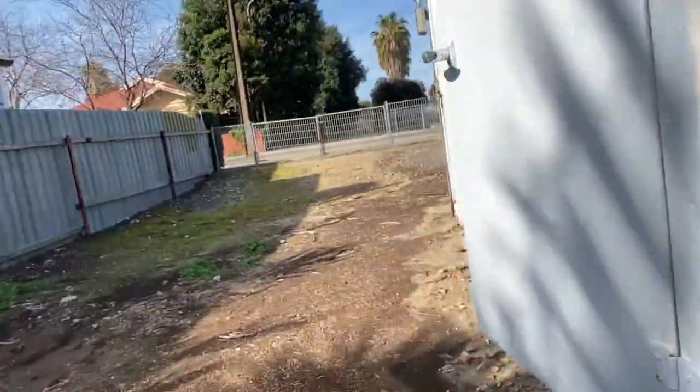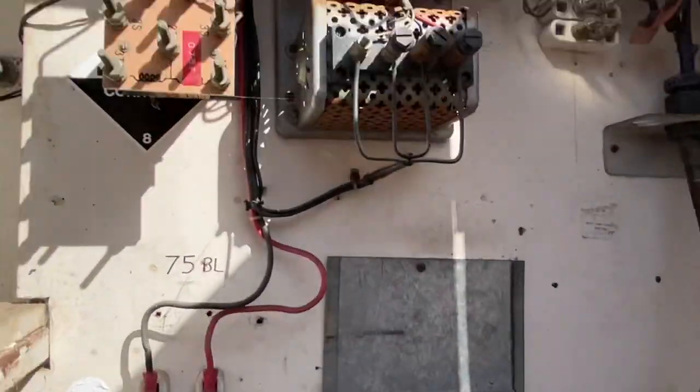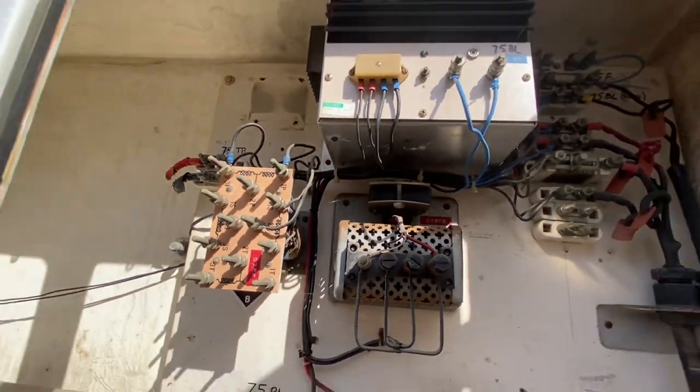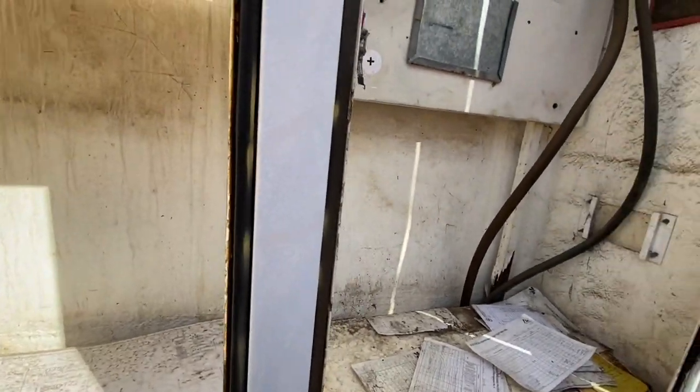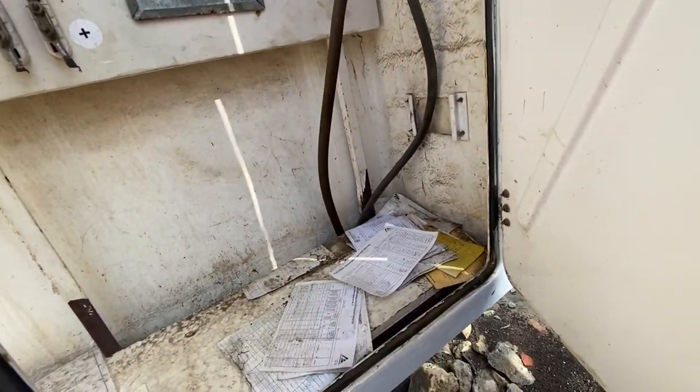There's the relay case — it's open, but there are some battery wires here. It was used by Australian National, as was the Rosewater loop crossing.